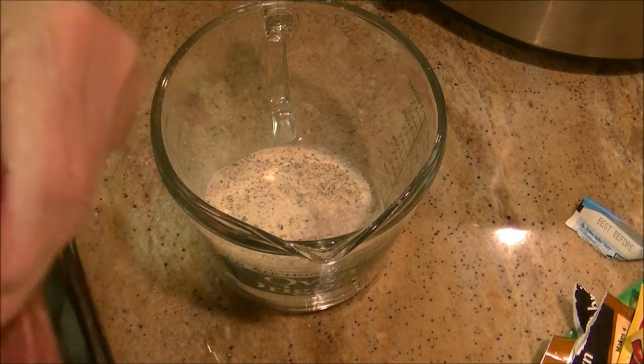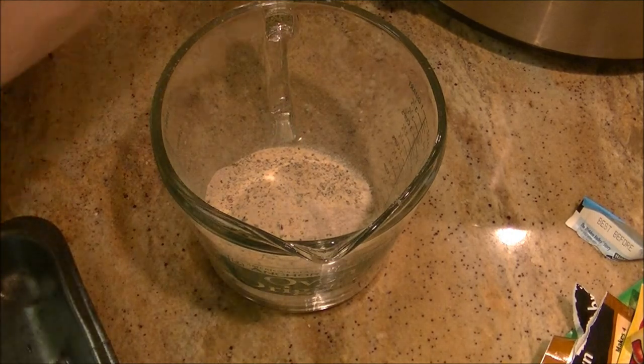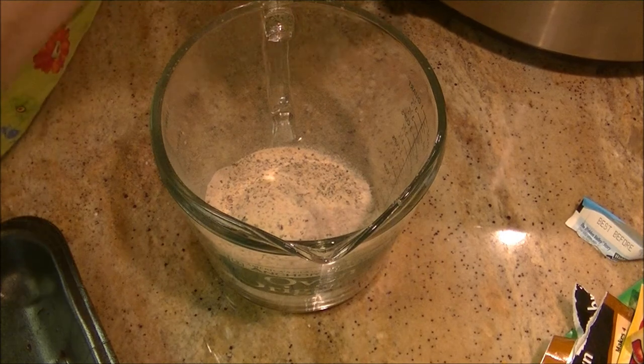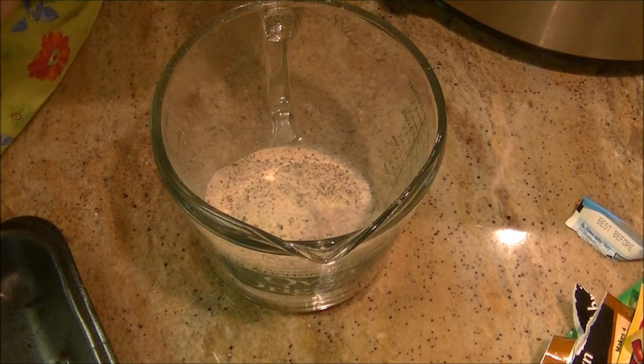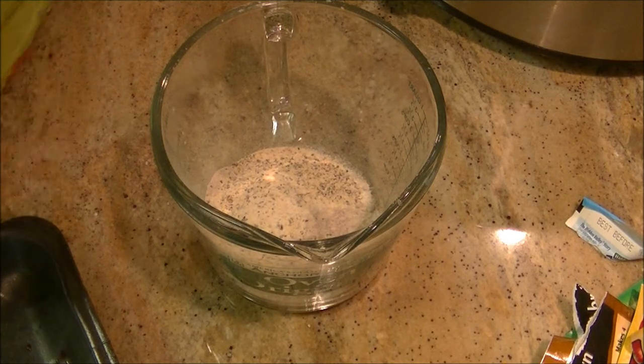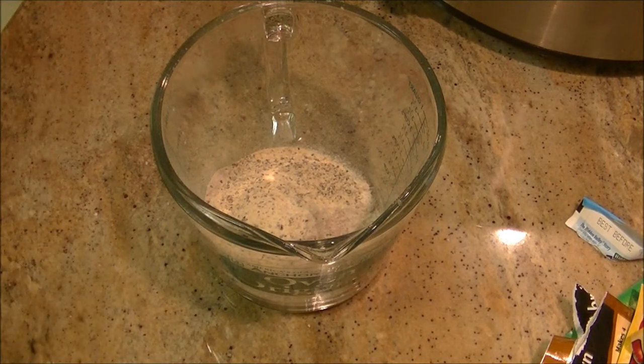I'm going to go ahead and put it in the crock-pot. I think I'll put the fat side up. All right, it's in the crock-pot. Sorry, you can't see that — I just don't have enough room.